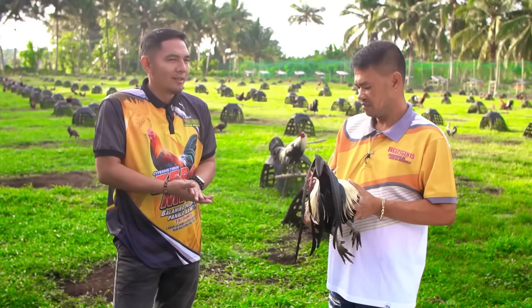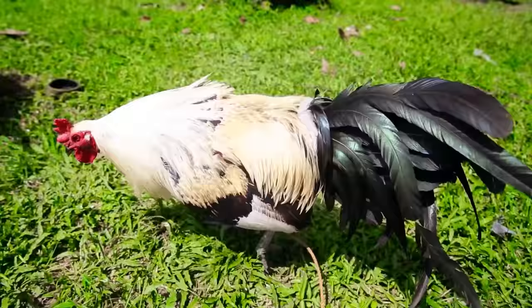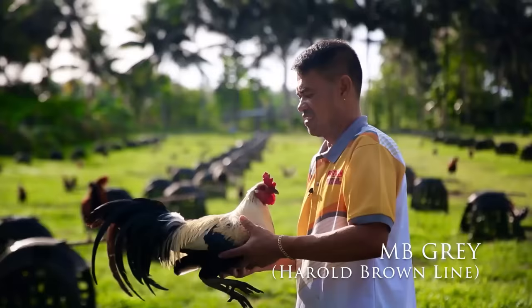Yung mga pinadala mo dati, sir, na ginamit natin sa mga derby sa Manila — bumibilang ng panalo. Basihan natin ito na kumbaga, yung linyada ay maganda ang winning percentage.